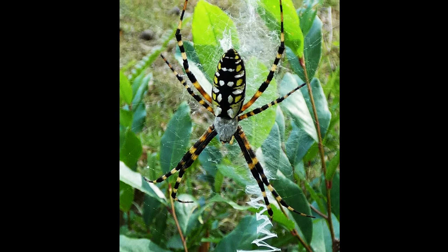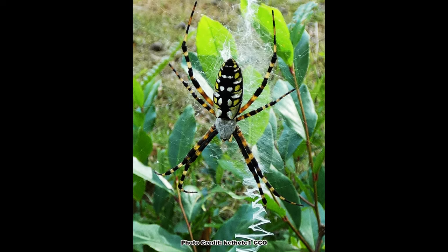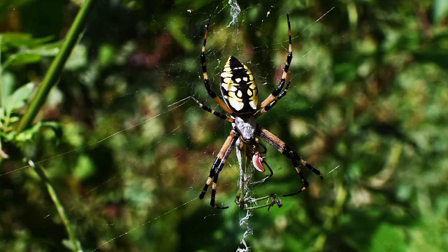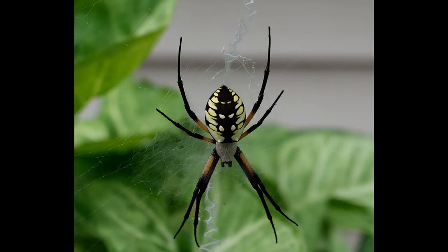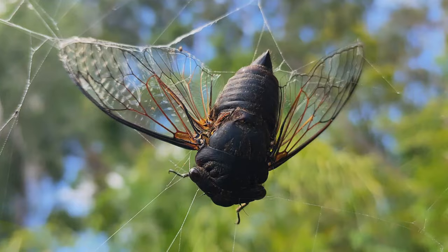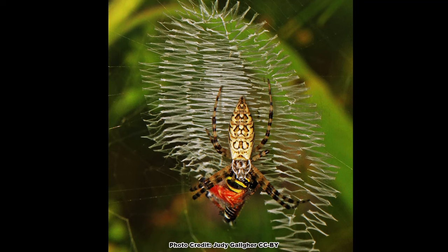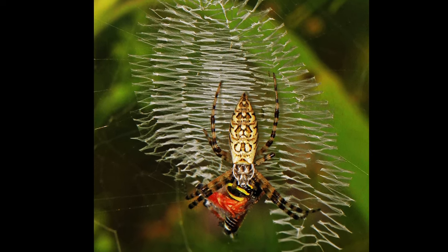Female yellow garden spiders usually build their webs in tall grass or vegetation where it is semi-protected from the wind, but still open enough to catch prey. However, they will also sometimes build their webs along the sides of houses or in front of windows. If the web is catching plenty of prey and isn't getting torn down often, she will maintain the web in the same location for the entire season.